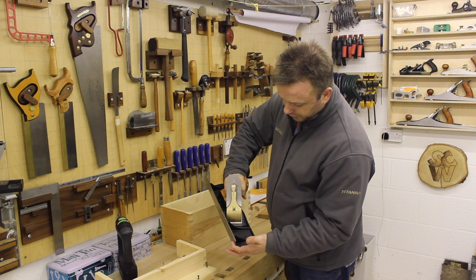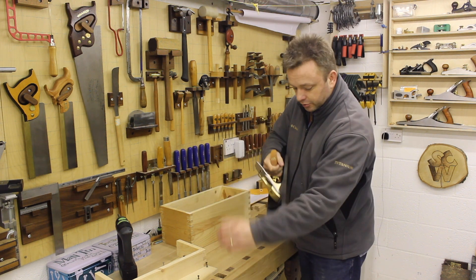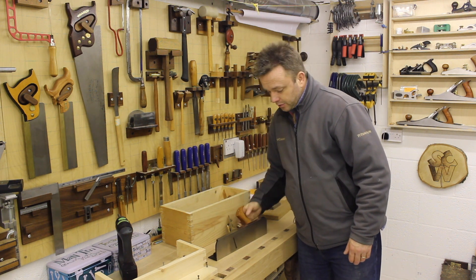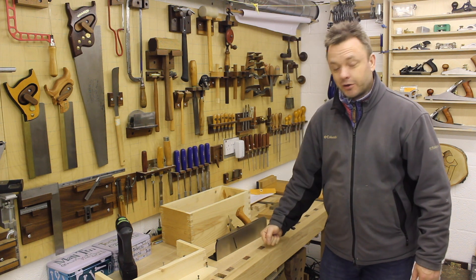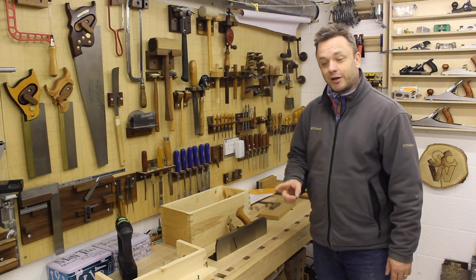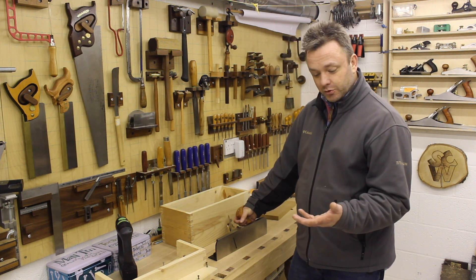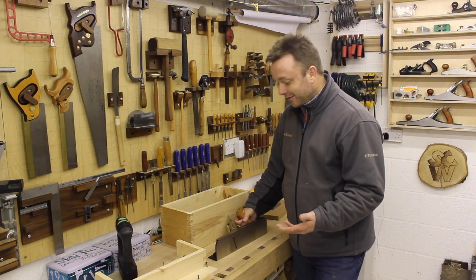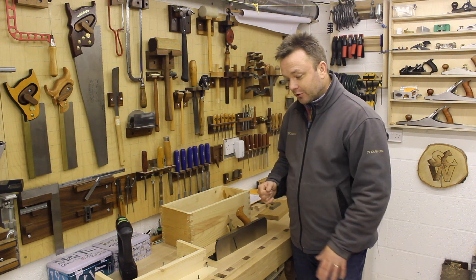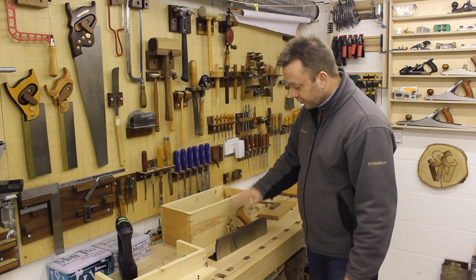This is a right-handed plane. The observant among you will realise that I'm left-handed mainly. This is a left-handed Roubo bench, and funnily enough I've always used the shooting board right-handed, so I went for the right-handed version. For some reason I'm obviously not 100% left-handed – it just feels easier to push with my right hand, maybe because I'm holding the workpiece with my left hand. I have no idea why, but anyway, I've gone for the right-handed one.